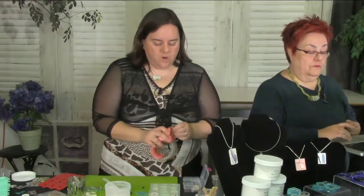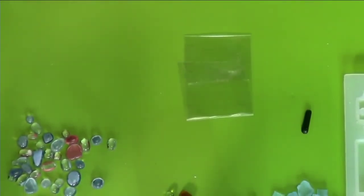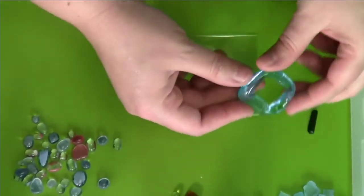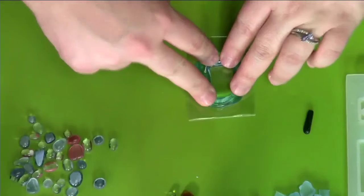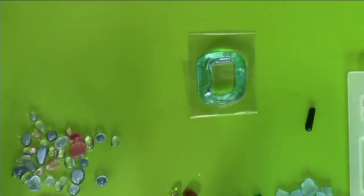Let's make an open frame piece. I'm using shipping tape — folding it over and sticking it on my mat. Then I take one of these recycled bottle frames and press it down onto the tape. Now I'll mix a new batch of concrete — one tablespoon of concrete and just under one teaspoon of water to make it a little thicker — so it doesn't run through underneath the frame.